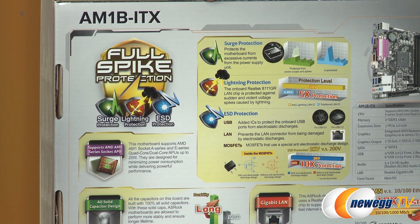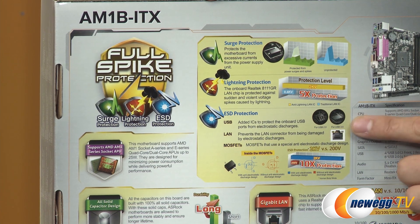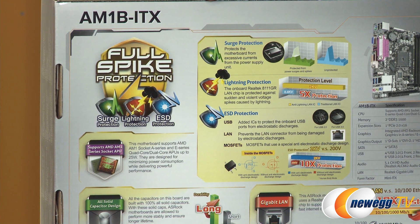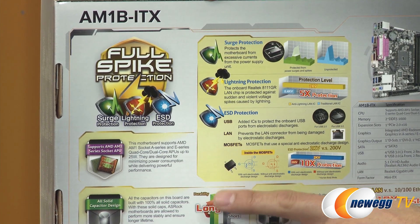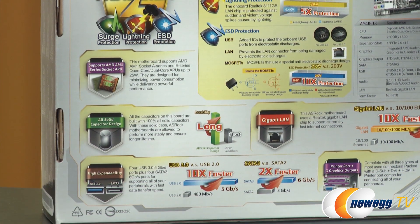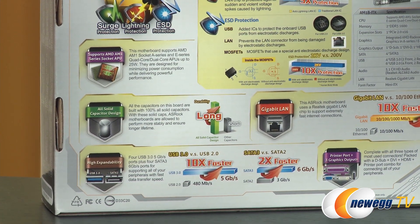On top of that we also have ESD protection, or electrostatic discharge protection. They're protecting the USB, the LAN, and the MOSFETs in case there are additional surges due to electrostatic discharge from tapping the motherboard when you have a lot of static on your body. They also have an all-solid capacitor design that's going to increase the life of this motherboard.